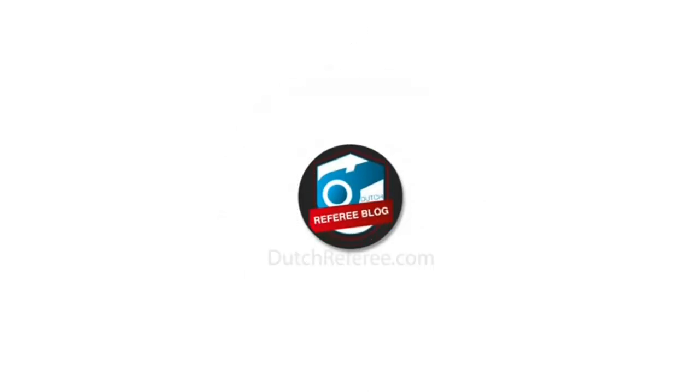On Fitness Friday today, an exercise for UEFA referees to train at their maximum speed. Curious what they do? Hi, this is Jan again from DutchReferee.com. I'll explain the exercise to train at a maximum speed.